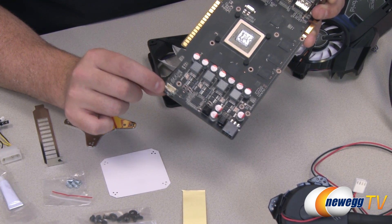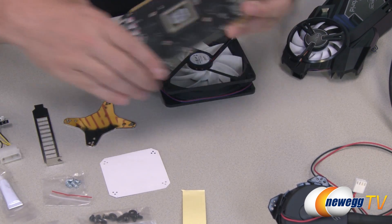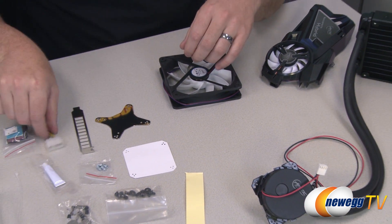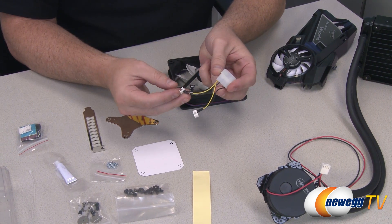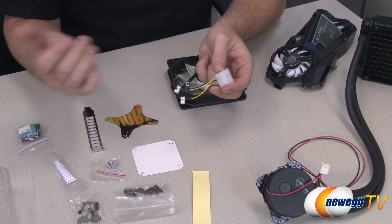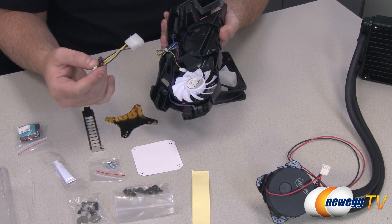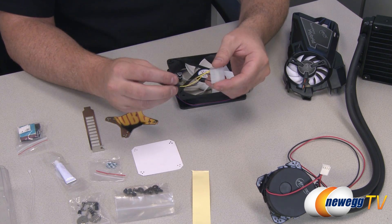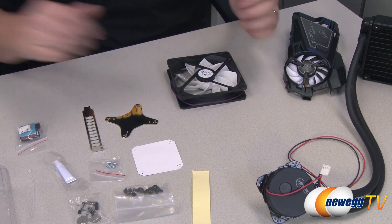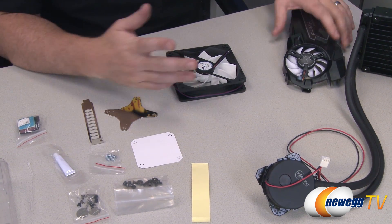There are also three-pin power connectors on some video cards. If you have one of those, you can use this molex adapter to provide power to the fan and the rest of the unit, but you will lose the ability to have the video card control the fans in that setting.